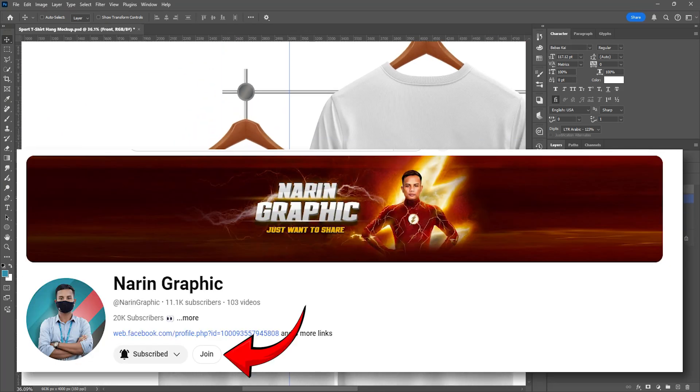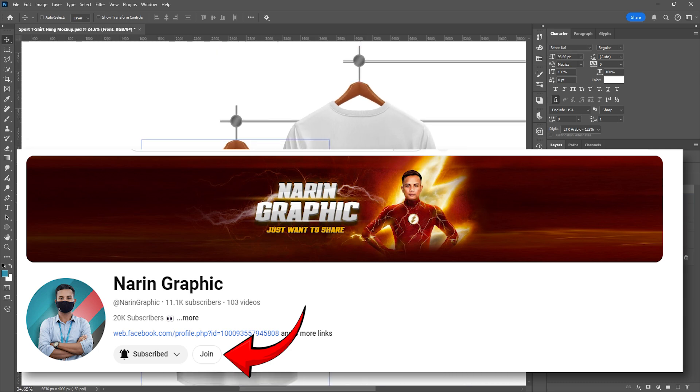Please support my work by joining the membership for only $1.99. I will put the link in the description below. Thank you, and let's get started.